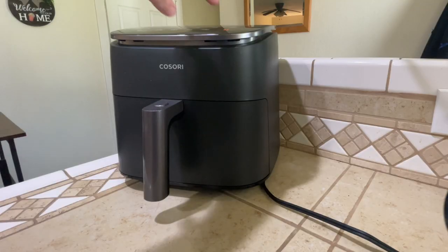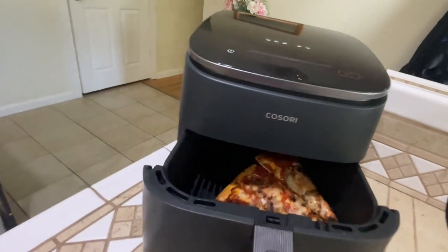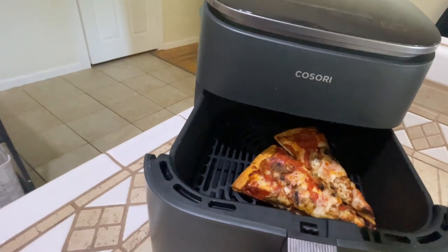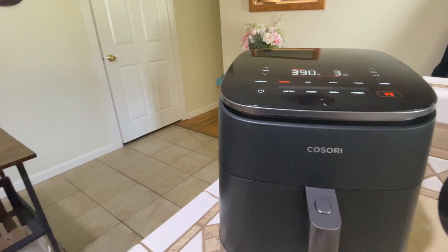I'm going to check the pizza by clicking the pause button and checking it out. It actually looks pretty good right now, but I'm going to put it back in just a little bit more to get it crispier.